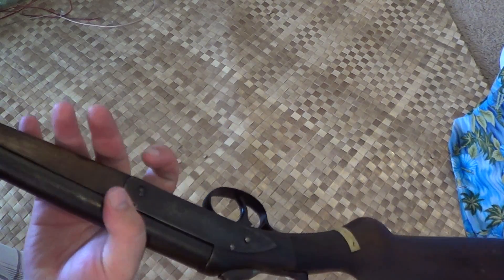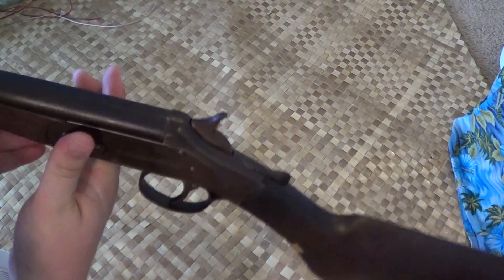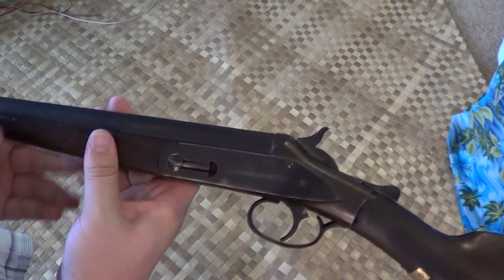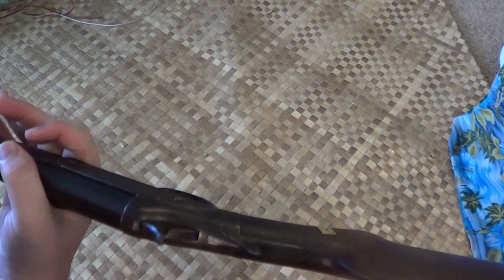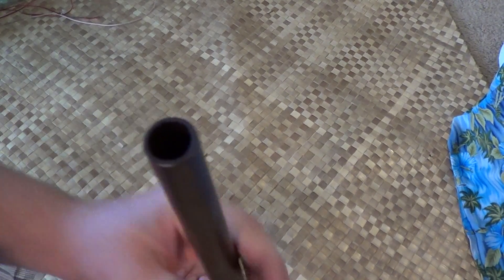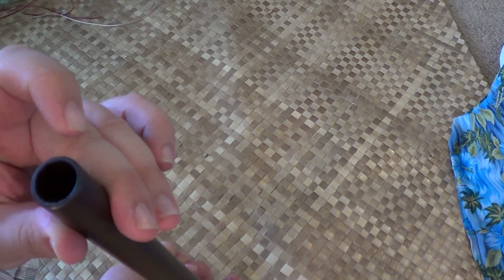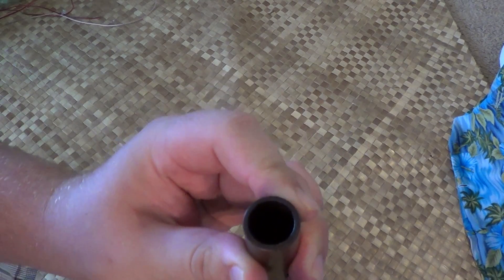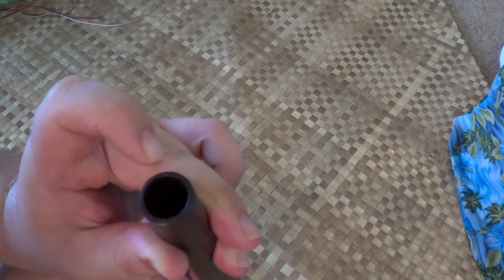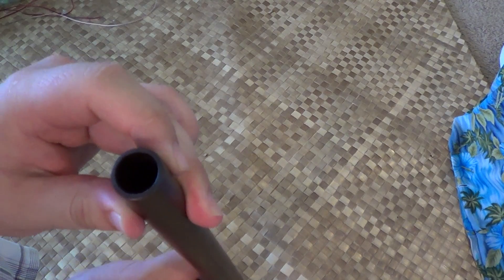This little nifty shotgun was made in the early 1900s. It's seen better days, however it's still functional and I've actually used it at the trap range, so it's kind of fun. The barrel has been cut down to 24 inches and if you look at the diameter of the barrel you can see it's thicker over here and thinner right here, so it kind of tells you where technology has gone in barrel manufacturing.